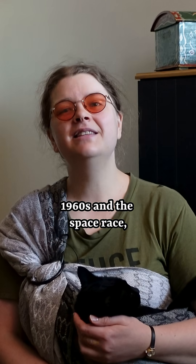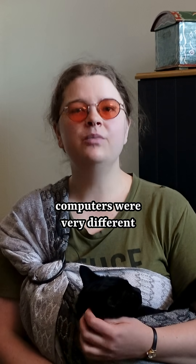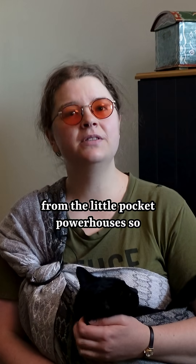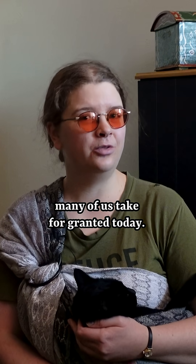Because in the 1960s and the space race, computers were very different from the little pocket powerhouses so many of us take for granted today.